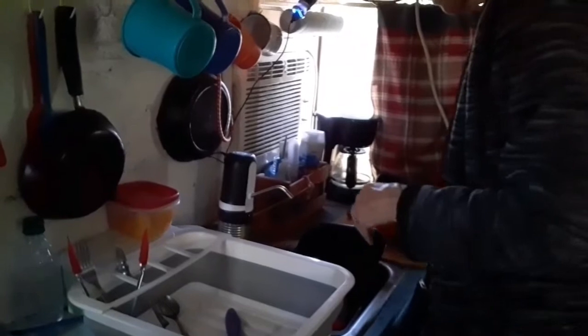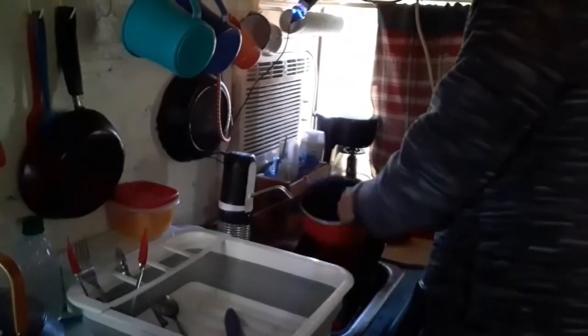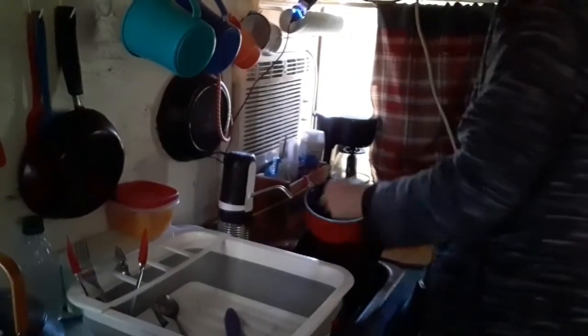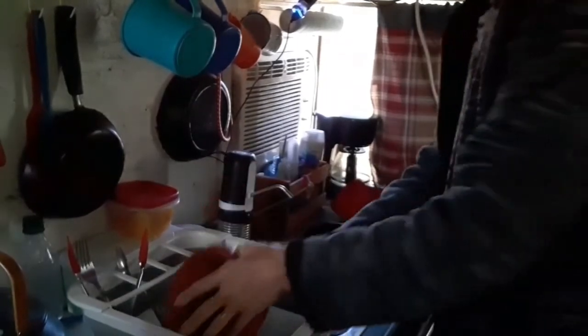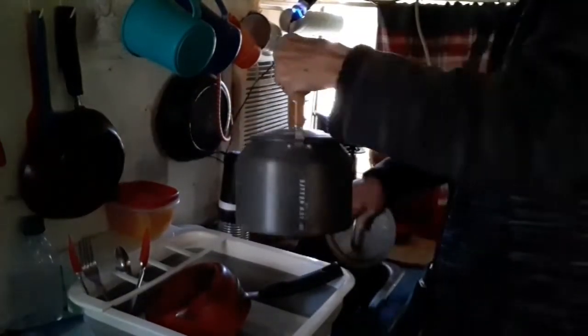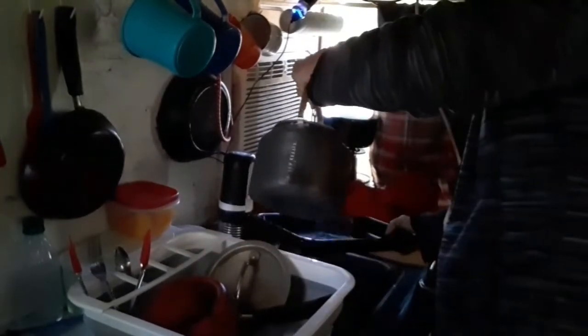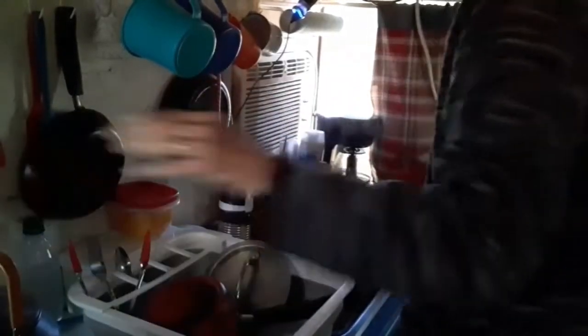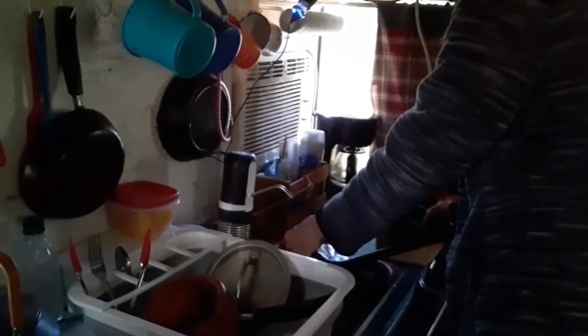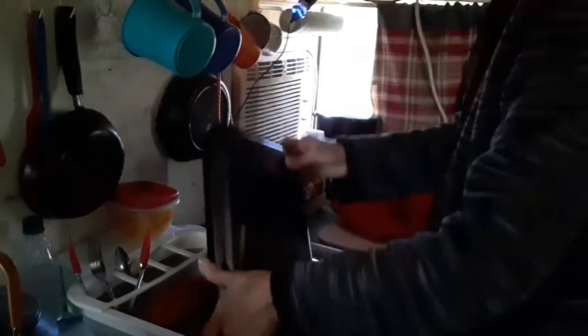Once they're all washed, I finish rinsing them with my hot water from my tea kettle. I just try not to waste too much water — just enough to rinse it. I don't worry too much about the outside of the pans, but I do worry about the inside. So if I see anything, I'll get it while the hot water is in there. That's the way I do the dishes.